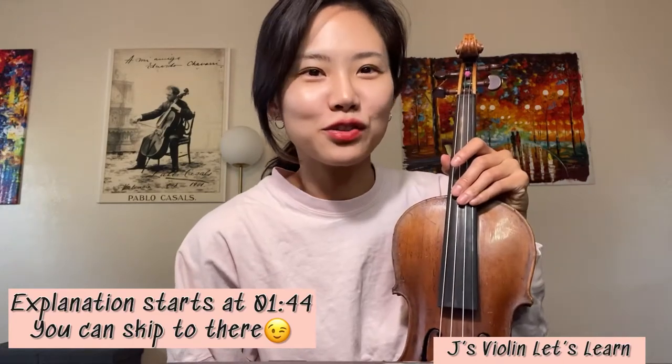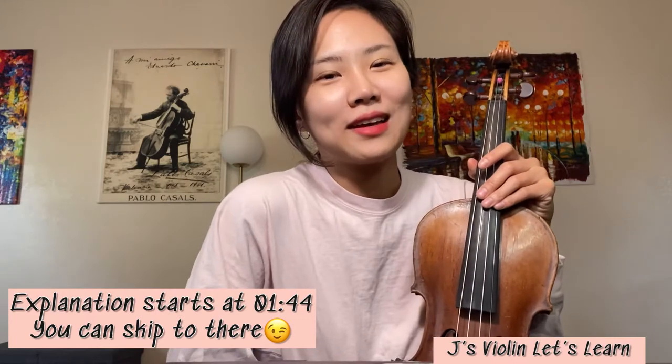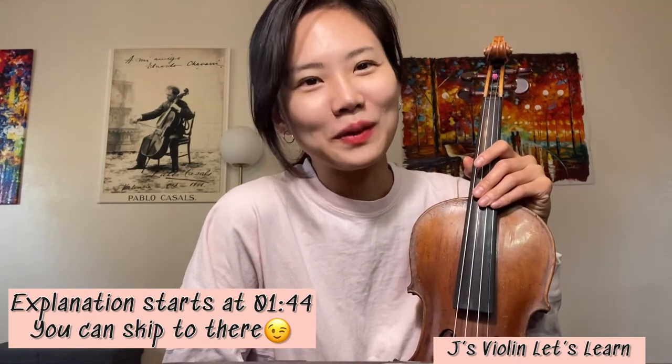Hello, this is Gina, a violin instructor in Sacramento, California. Thank you for your supporting and warmest words, as always.